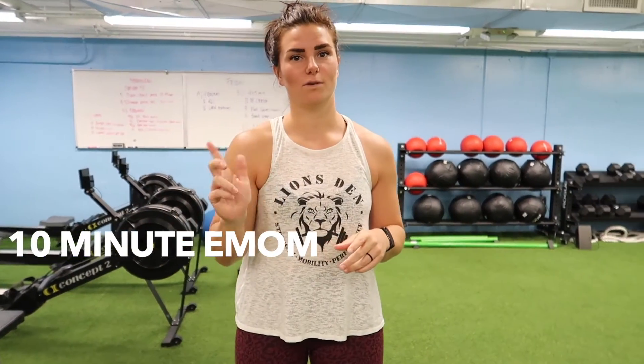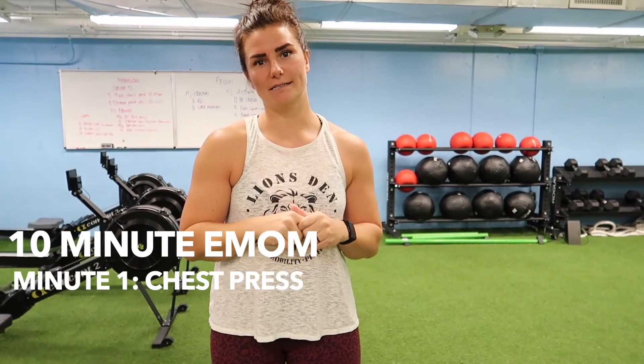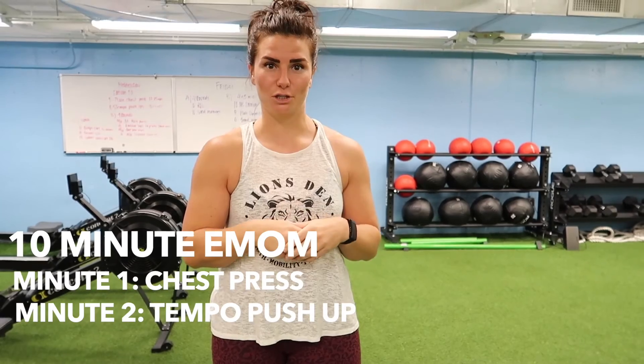We got an EMOM to start off — a 10-minute EMOM. Two exercises, so five rounds basically. The first exercise is going to be a chest press and the second exercise is going to be a tempo push-up.